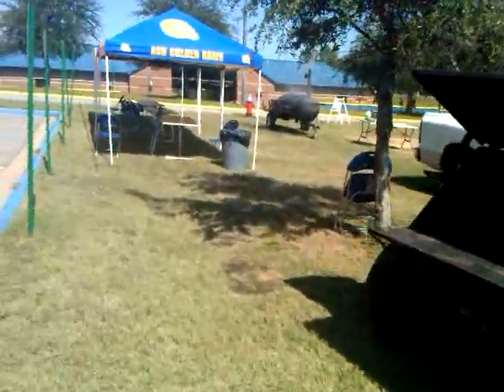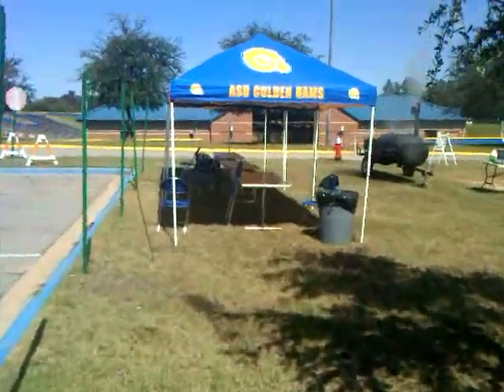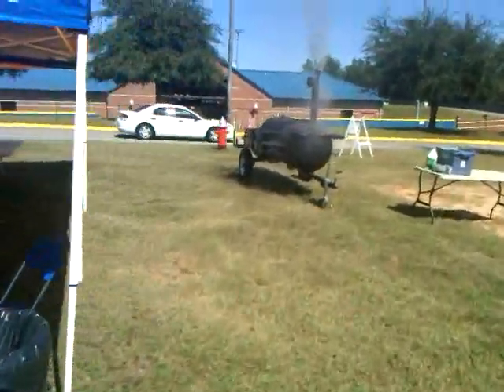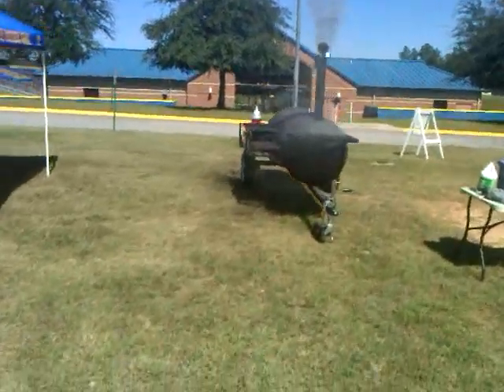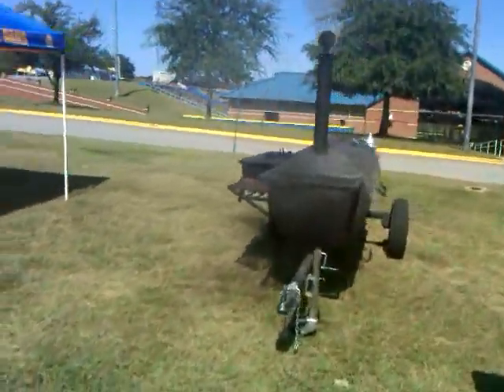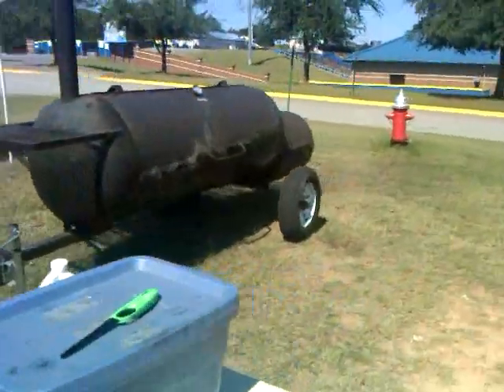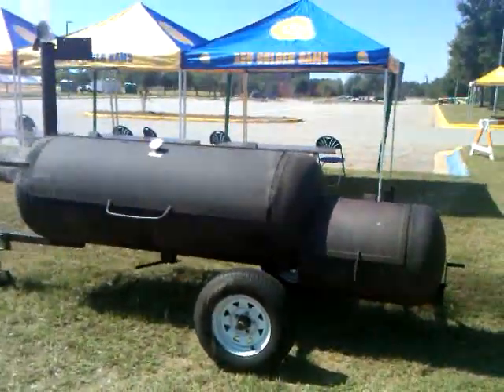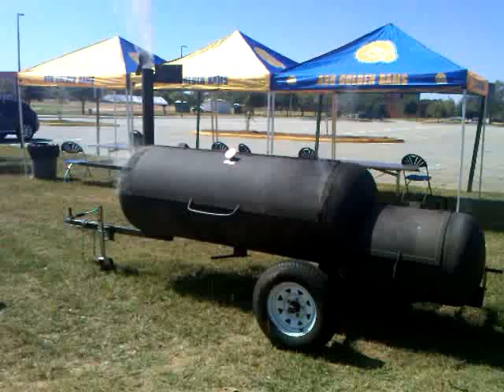I did call Chief Horace Bryant at the last minute and he let me borrow his grill again. This is the grill that I actually really like — it's got an offset firebox where the fire goes in.